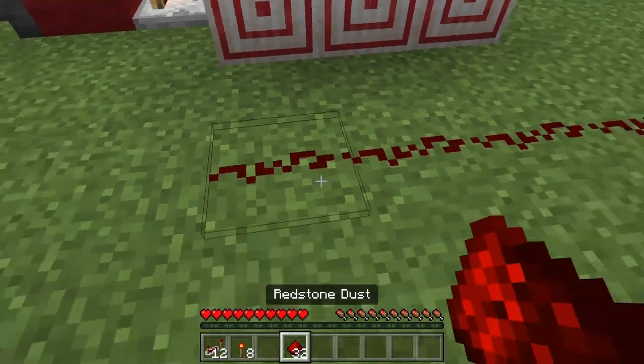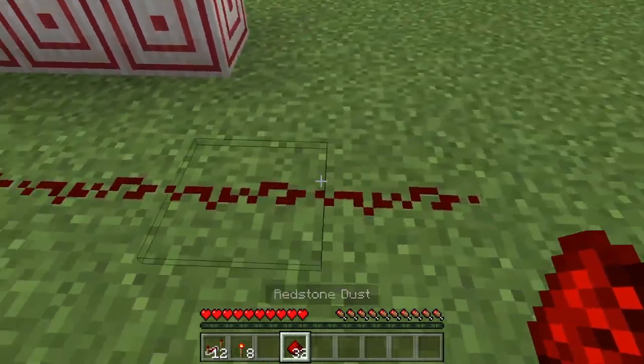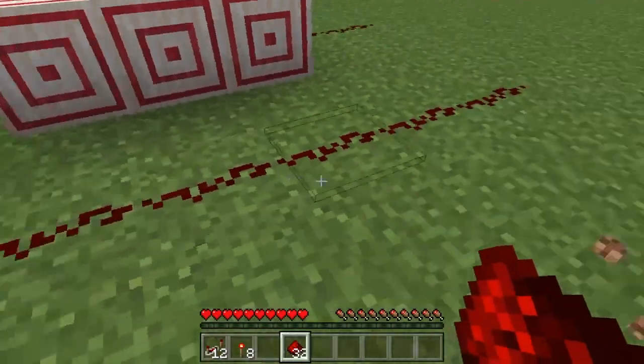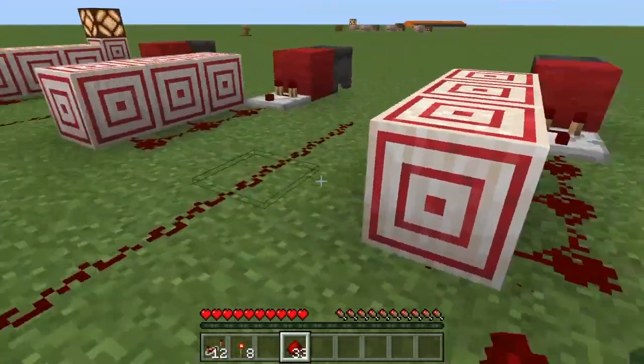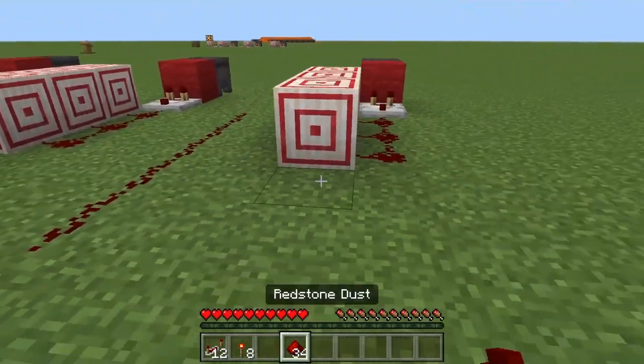The next step you're gonna want to do is place five redstone dusts along like this in front of every one of the target blocks.